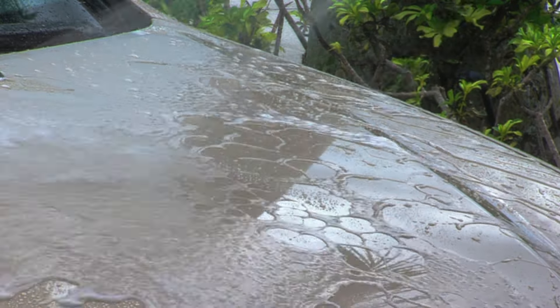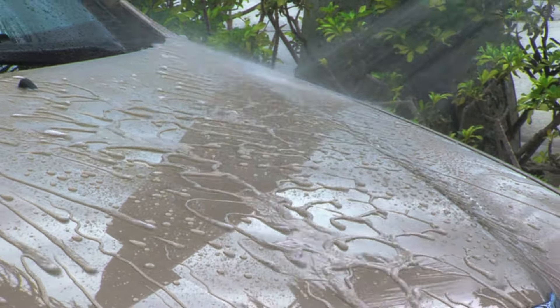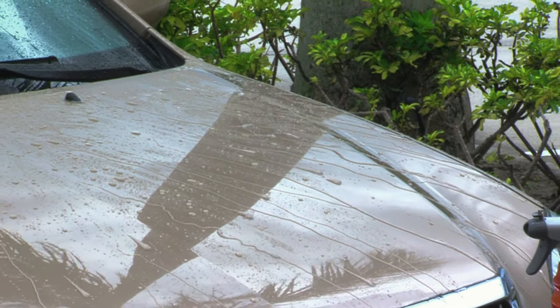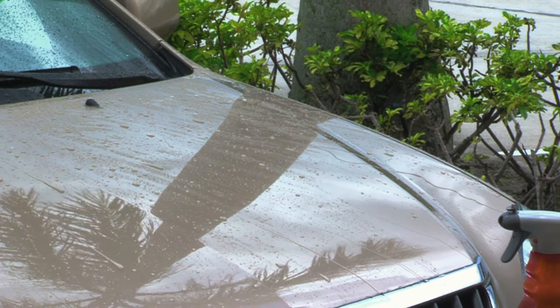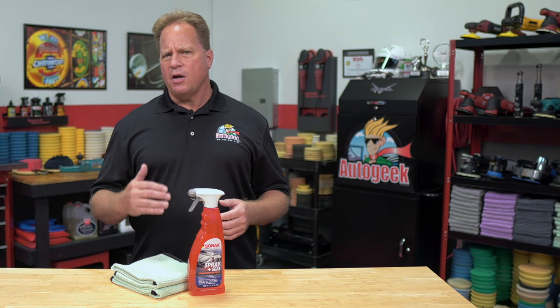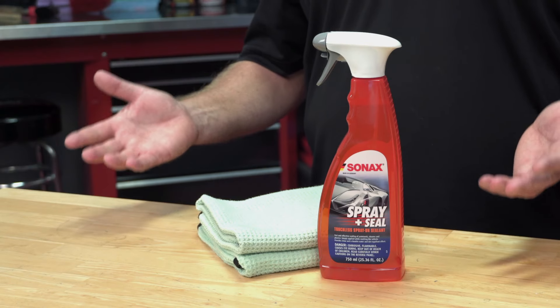When blasted with a strong spray of water from either a water hose or a pressure washer, the water pressure activates the hybrid polymers to bond to the paint to create a hydrophobic finish with excellent water-beading and self-cleaning characteristics. Your car will now be protected with a hydrophobic hybrid polymer sealant with amazing gloss, slickness, and shine.